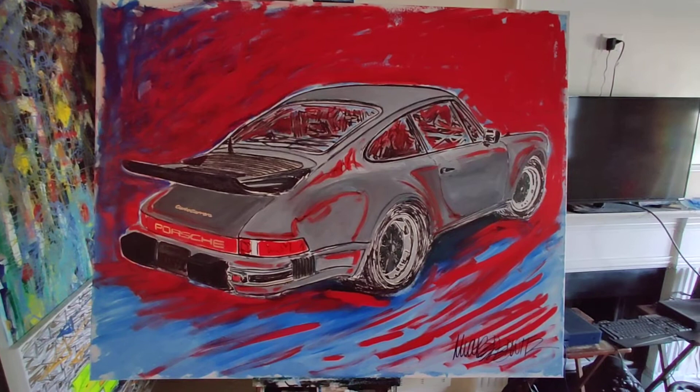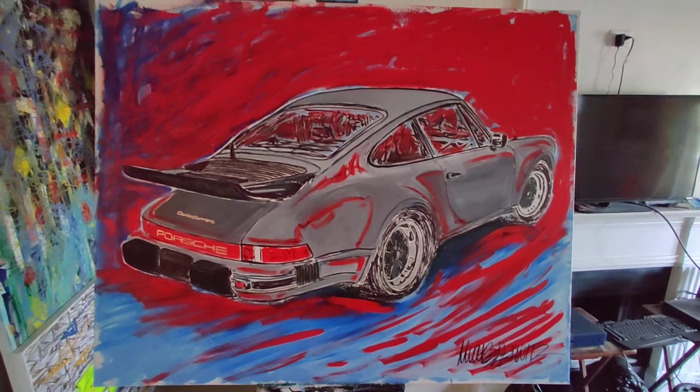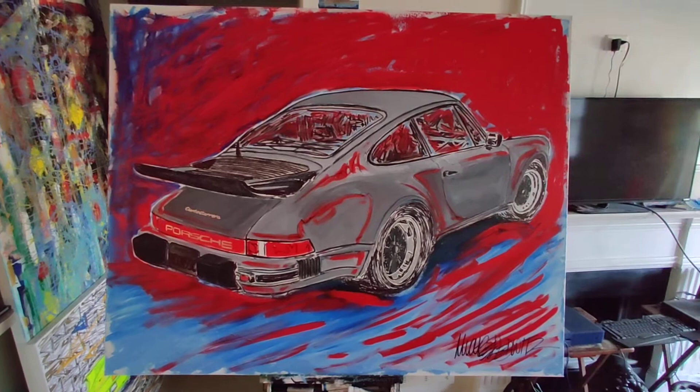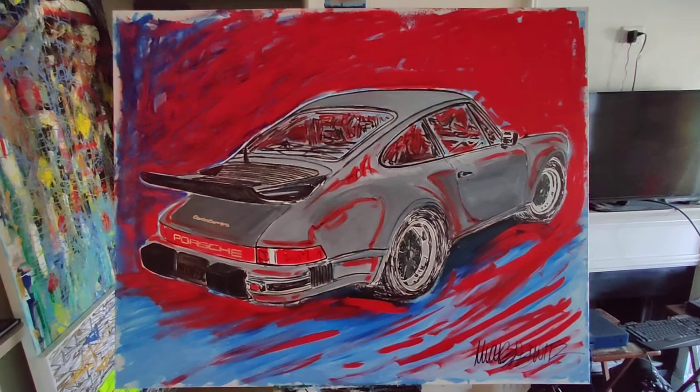They said he put some mods on it — he put bigger wheels on the car, bigger Fuchs. He actually put a kill switch in so that at night, if he was driving on Mulholland Drive and anybody was watching behind, he would flip the switch and there'd be no lights in case cops were chasing him. Which is a pretty neat story.